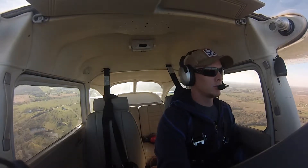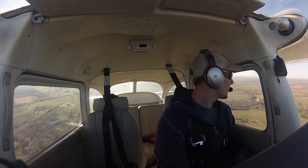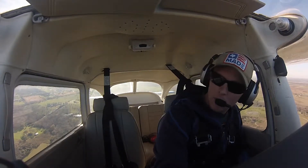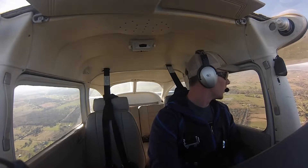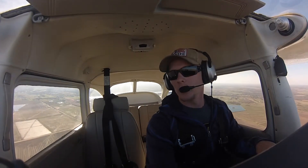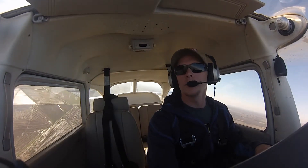Had some fun, followed the rules, knocked the rust off because it's been a while, and headed back. Hey, it's Sportfire traffic. Skyhawk 4-2-6-0 Lima entering left downwind at 4-3-5. Sportfire traffic.